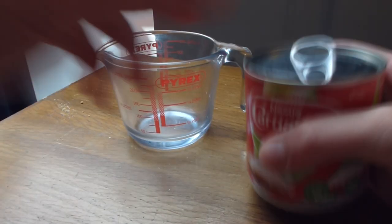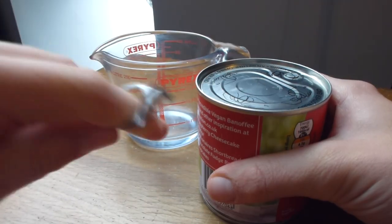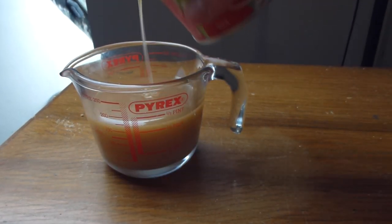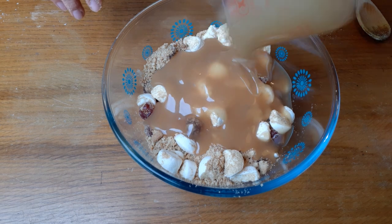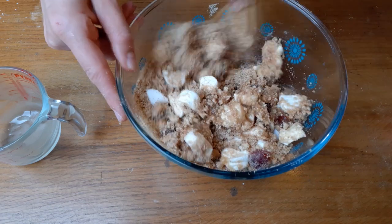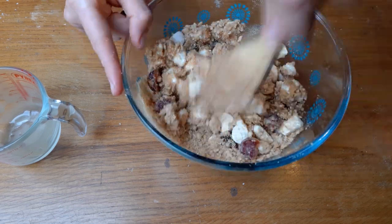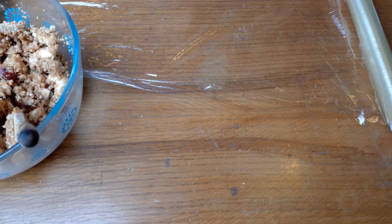I managed to break the ring pull on the vegan condensed milk and had to go and get the tin opener. You need about 175ml, or up to 200ml, but start at the lower end and you can always add more if the mixture is too dry. It might seem like it's not coming together but you just have to keep mixing and it should all come together well.